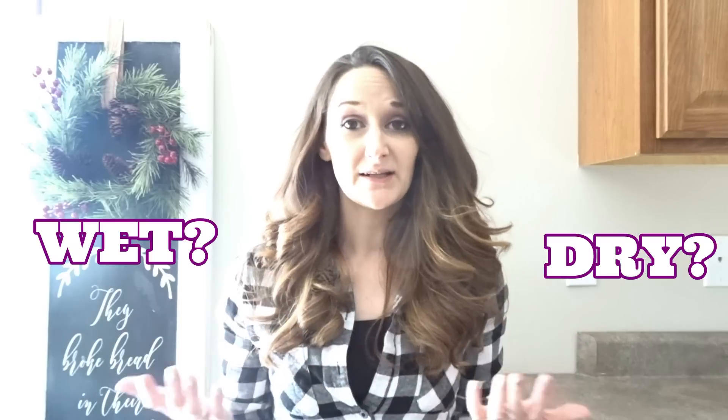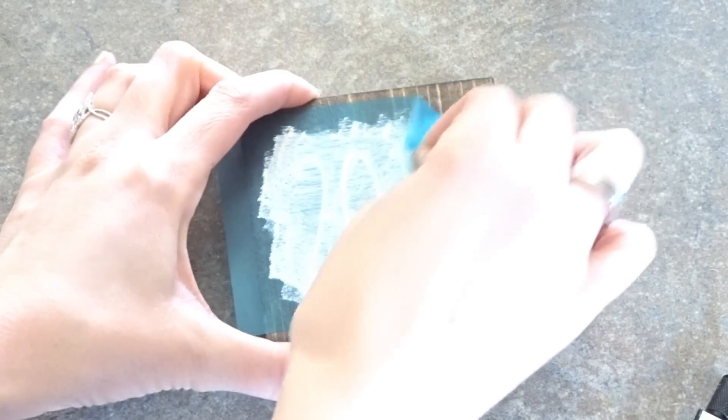The first big question I always get is: do I peel my stencils while the paint is wet, or do I wait until it's dry? Honestly, most of the time I wait until the paint has dried. The biggest reason is that if your stencil were to fall back down onto your design crooked or sideways, it could actually distort your design if the paint is wet.